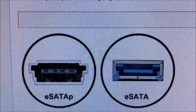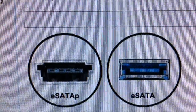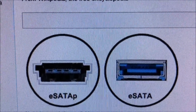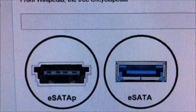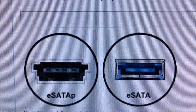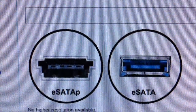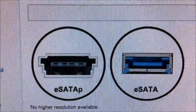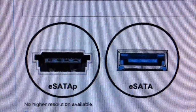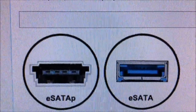Right here you have the different keyed ports for E-SATA-P and regular E-SATA, and you can see E-SATA-P is a little bit larger in size. It's probably a different color on your main board too. Mine in particular — you'll see in just a moment — has a green port, and my E-SATA port on the back I believe is red. Some other boards may be blue like this one, but you can see the key differences between the two.